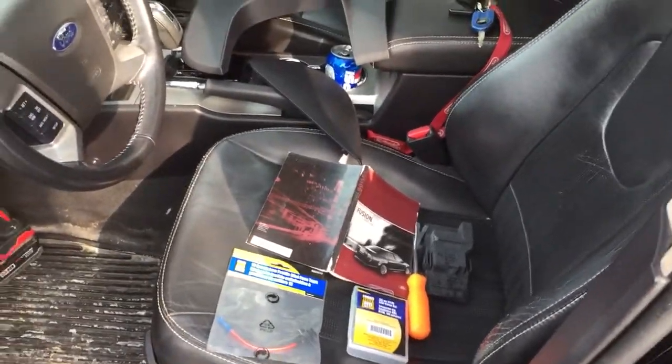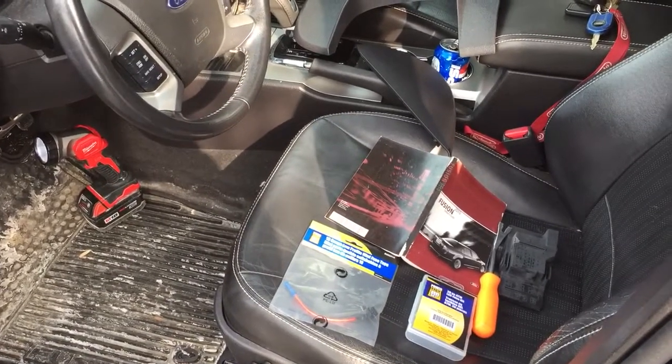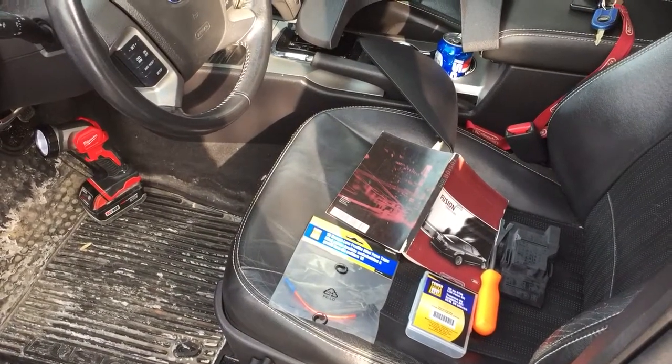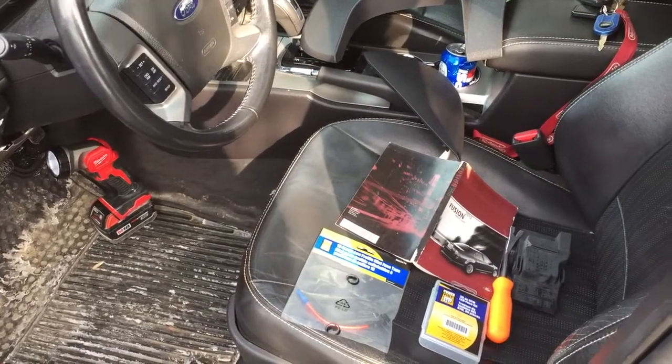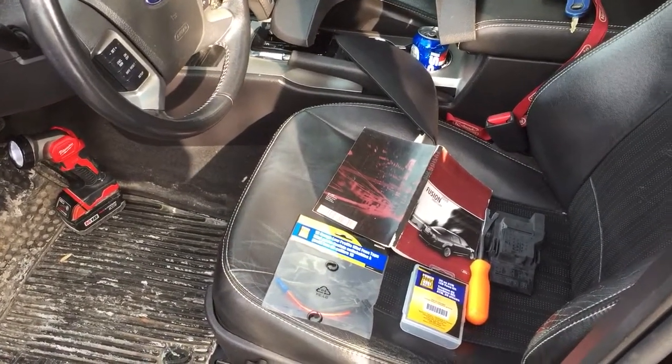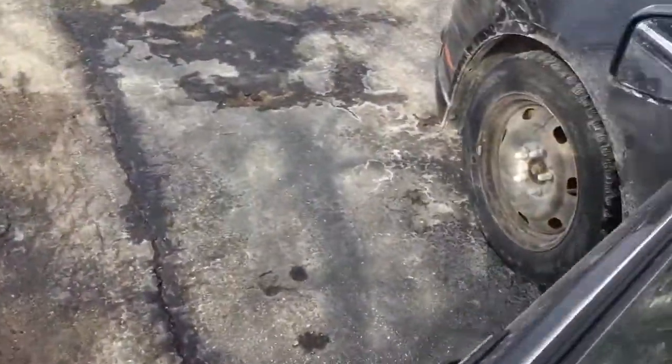Hey guys and girls, this is going to be just a real quick video on an install of a Thinkware Dash Cam FA200 — that's the front and rear cam. This is my wife's car, a 2010 Ford Fusion Sport with the 3.5 V6 and the all-wheel drive.